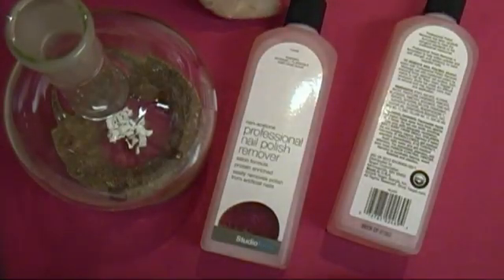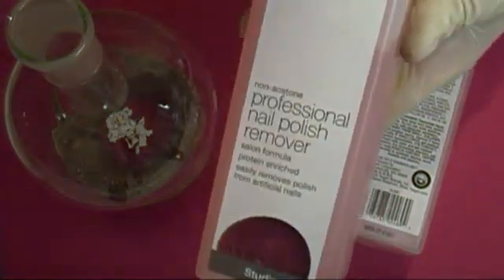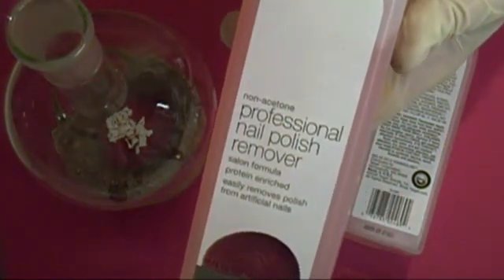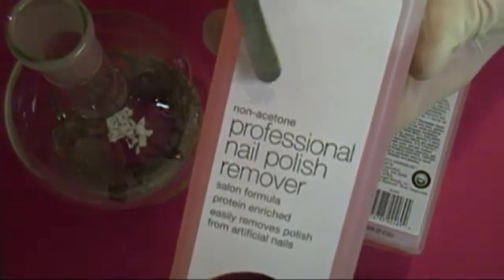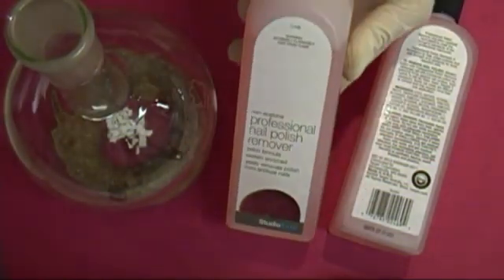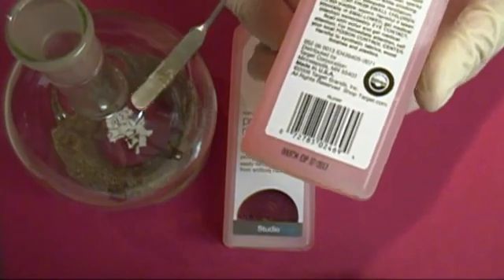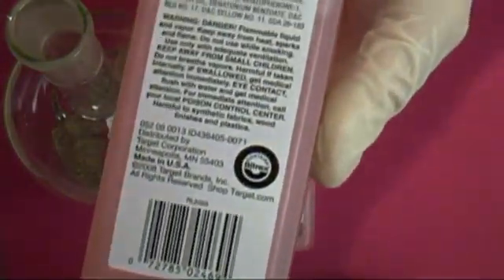Hello everyone. In this video we'll be making hot ice and ethanol from non-acetone nail polish remover. To start, you'll need some non-acetone nail polish remover. The non-acetone polish remover is made from ethyl acetate. Be sure that ethyl acetate is listed in the ingredients, preferably first.